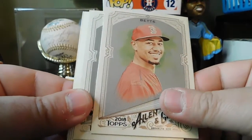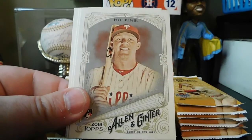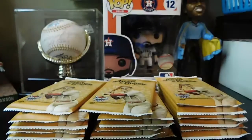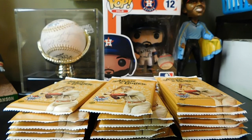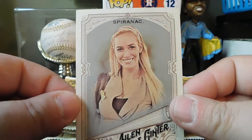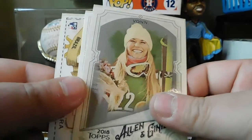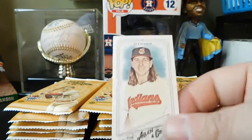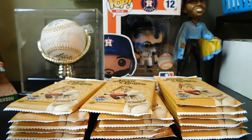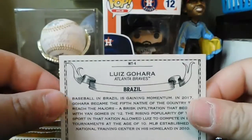Next pack: we got Mookie Betts, Austin Hayes rookie card, Mitch Haniger. Nice — Rhys Hoskins rookie card. Competitive Gymnastics — Paige Spiranac. Then we got Lindsey Vonn, skier. Mike Clevinger, regular back. And World Talent from Brazil — Luis Gohara for the Braves, rookie card. Very cool.